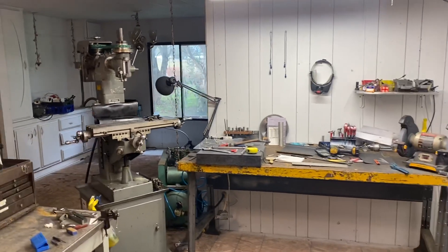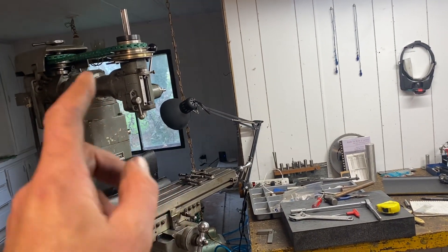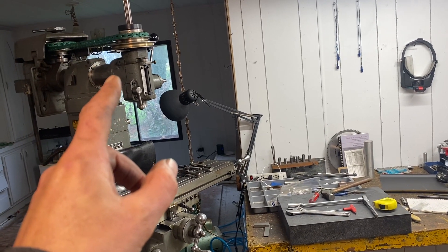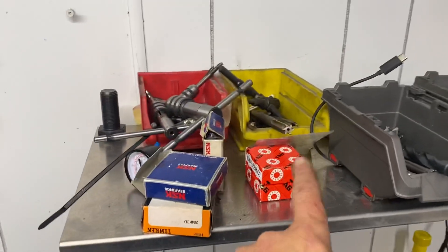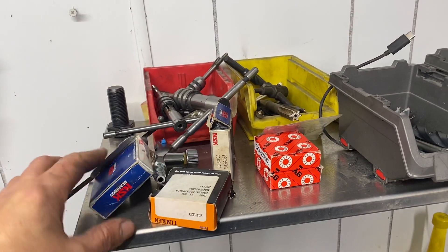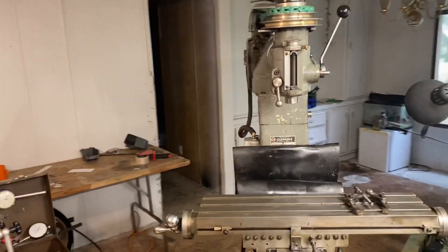Hello everybody, Eric here at the secondary machine out in the shop. I already started — I took a couple things off — but I'm getting ready to jump in and take this mill head apart on the 8520 Clausing and put new spindle bearings in it. I've got a matched set for the bottom of the spindle, one for the top, and two more bearings that go at the very top.